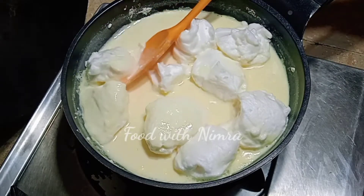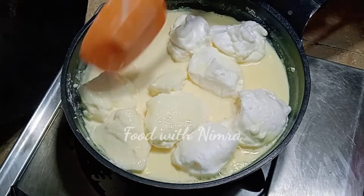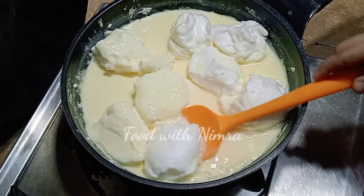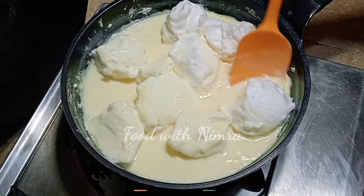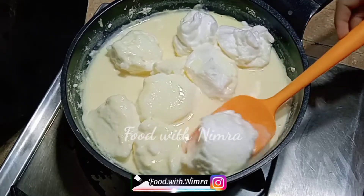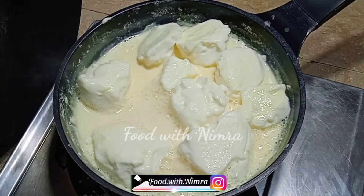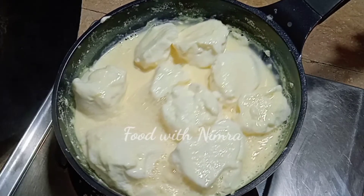When you cook the egg whites, they become like marshmallows. We have cooked the custard with the egg whites and it doesn't smell like egg at all. This is a very delicious dessert. We gave it about 3–4 minutes of cooking.